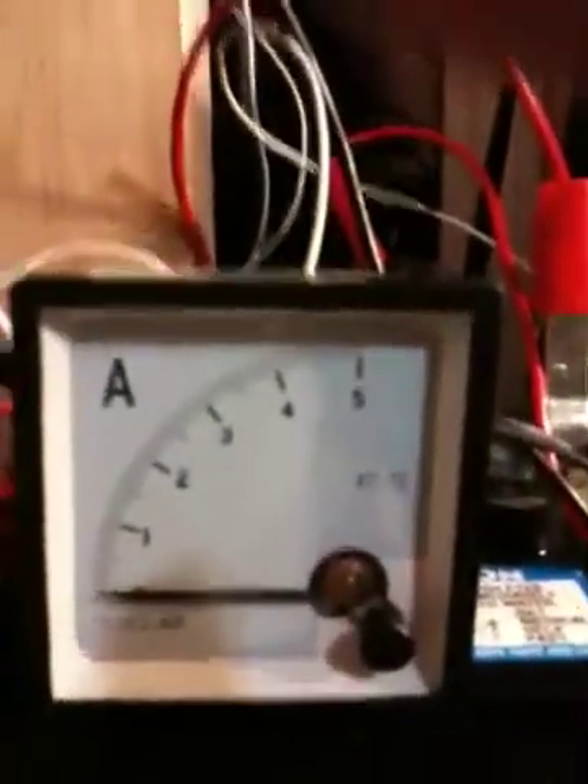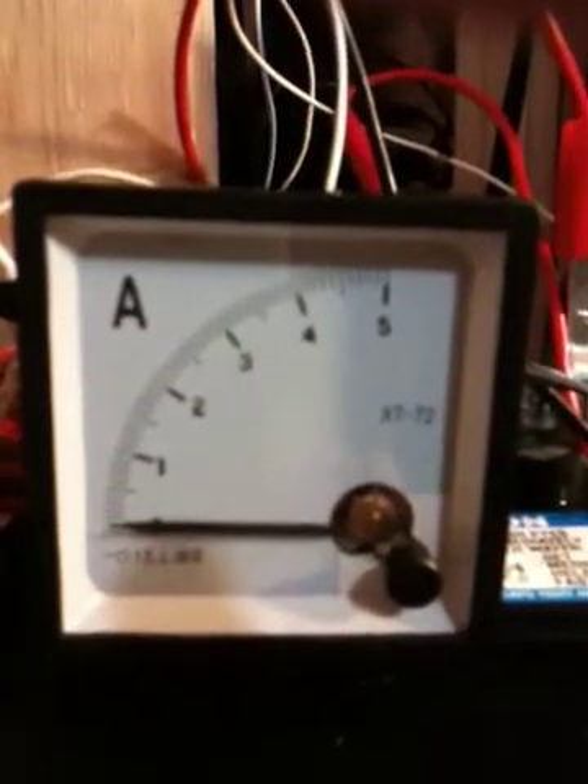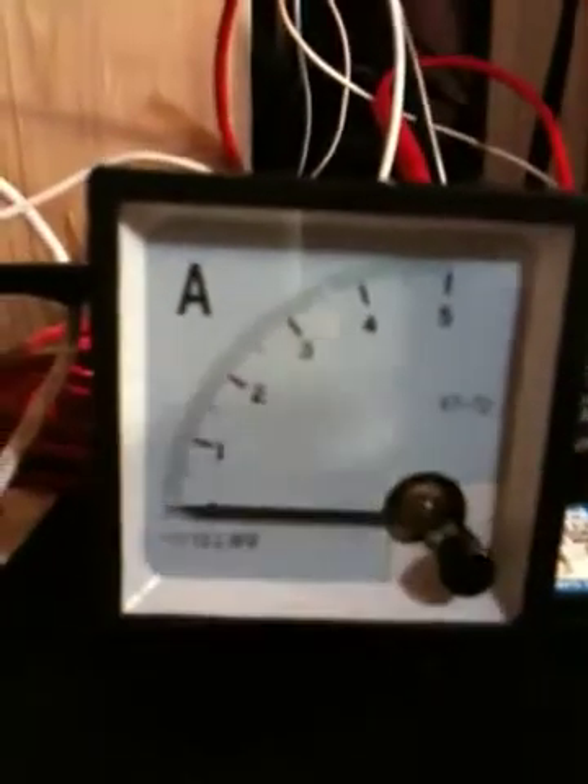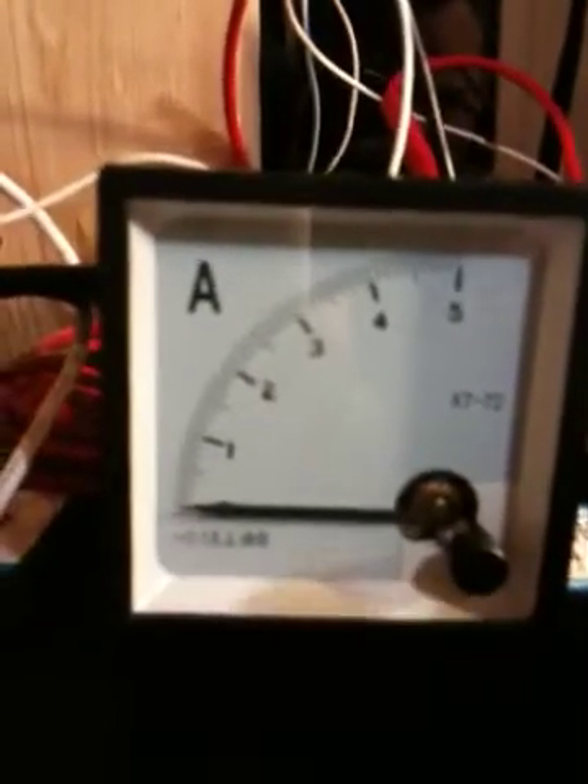I picked up one of these ammeters just to see what I was getting off the little panels. Got this one off eBay and it works pretty good — I think it was only about ten dollars or so with shipping. From what I've noticed on this meter with just the same four panels I have inside right now...